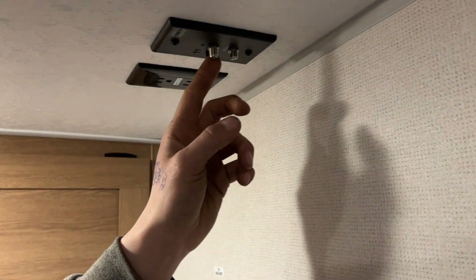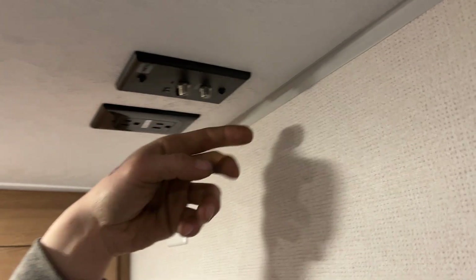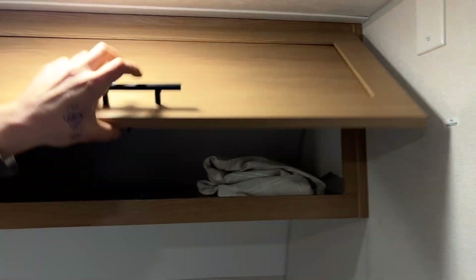Into the front bed area — there's a TV backer up here, an antenna outlet towards the center of the unit with a button that turns on a little green light letting you know the antenna is on, a cable and satellite outlet in the back, and a power outlet there as well. This cover right here is just access to awning power, so nothing back there for you to worry about.